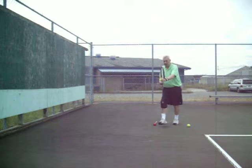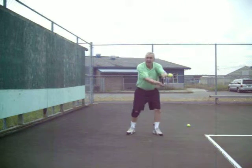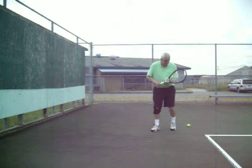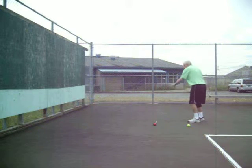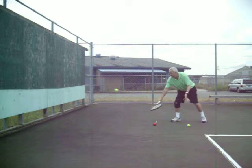Now the wristband — you want to watch the wristband. On the forehand it goes this way, out in front. On the backhand it goes this way. Again, the front of the red ball — you're about at the yellow ball here. Out front.